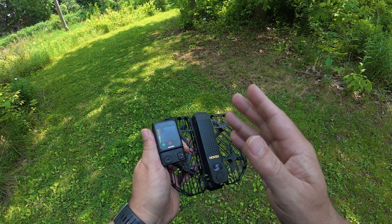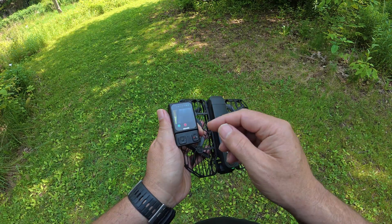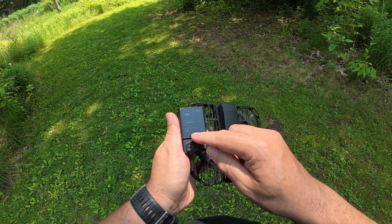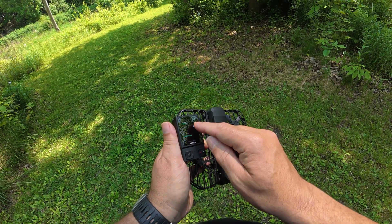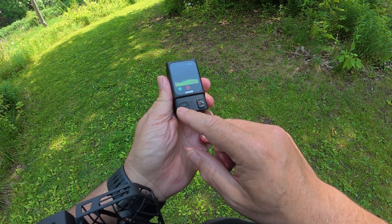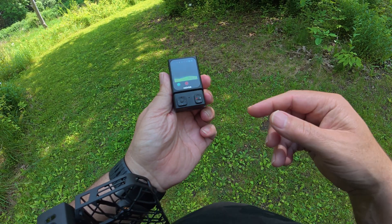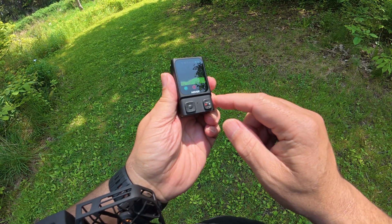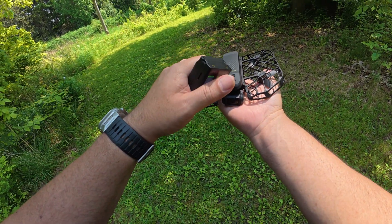Before we can use Co-Pilot, we have to enable it in the settings on the beacon while in the mode we want to use it in. So right now I'm in follow. I'm going to swipe up from the bottom, and you can see there's an option called Co-Pilot — just toggle that on. Now while flying, we can use the joystick on the left-hand side to go side to side, or press the up and down arrows to move it farther away or bring it closer. And we can use the right-hand button to raise it or lower it by pressing up and down.